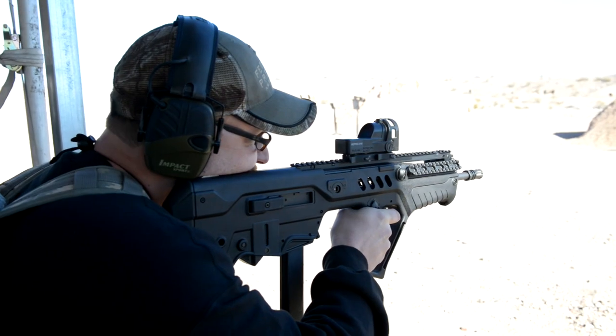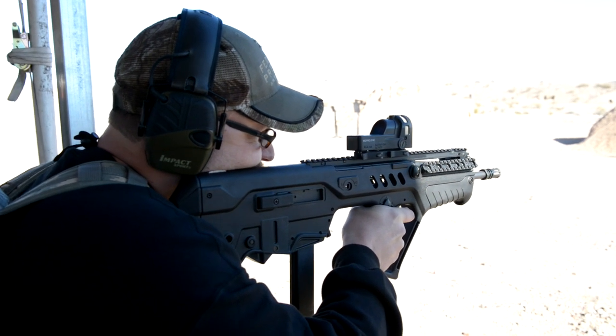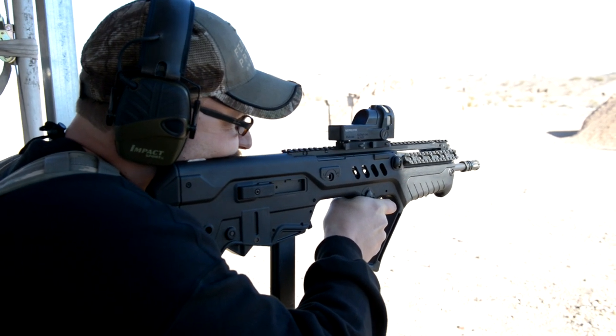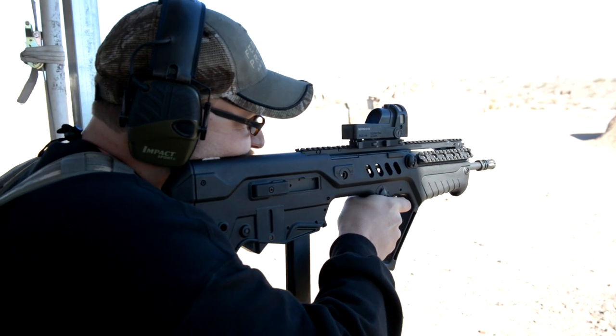Yeah, I'm really looking forward to getting home and shooting mine — I have one waiting for me. I know, I'm jealous. You lucky bastard, it's killing me being here at SHOT Show. These things are going to retail for 900 bucks, and it'll drop right into your existing rifle. If you have the rifle, you can buy the conversion kit and drop it in yourself in about 10 minutes.